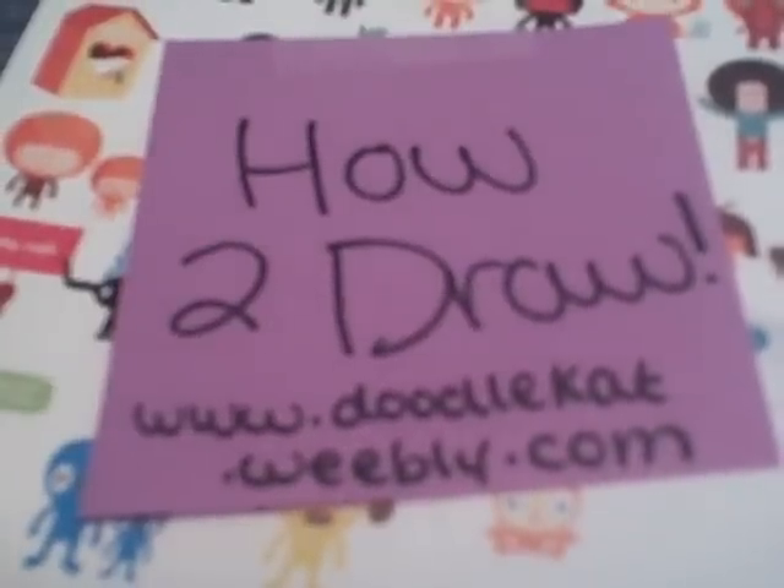Hi and welcome to How to Draw Cartoon Edition by DoodleCat1. Today I am going to show you how to draw a cartoon hippo.